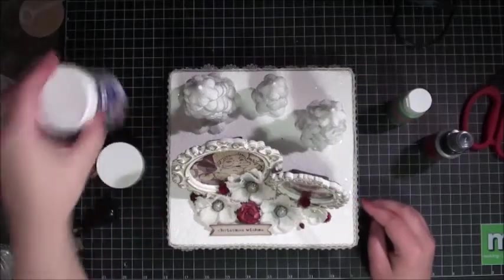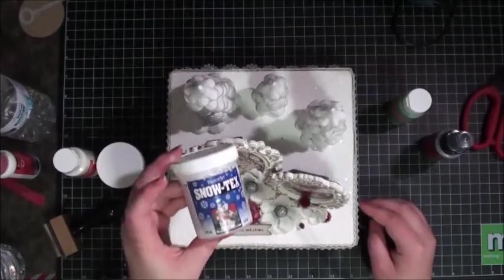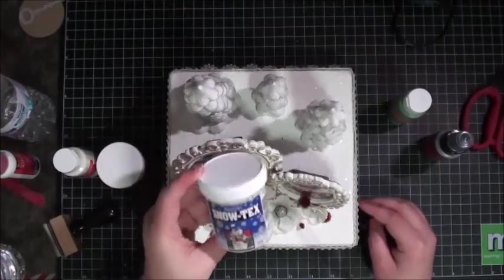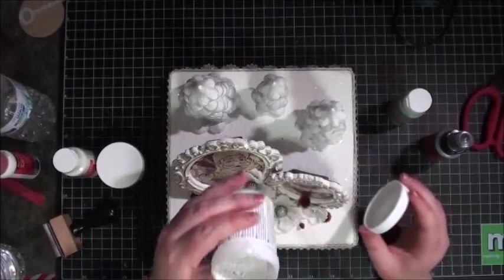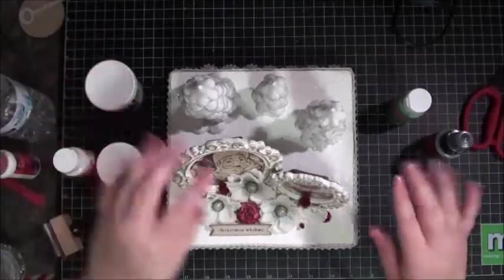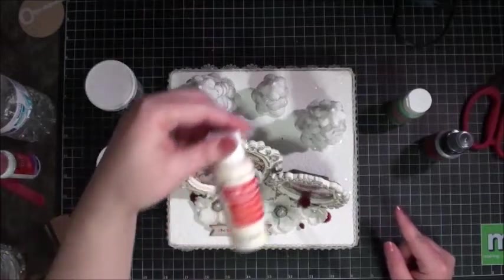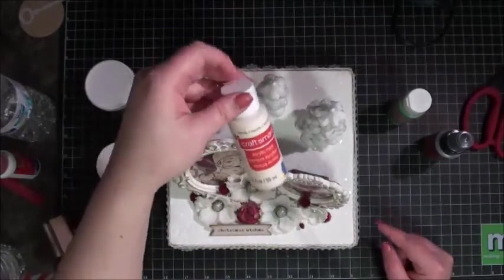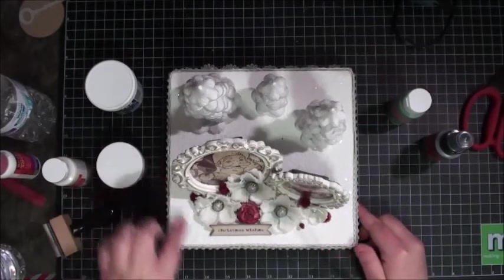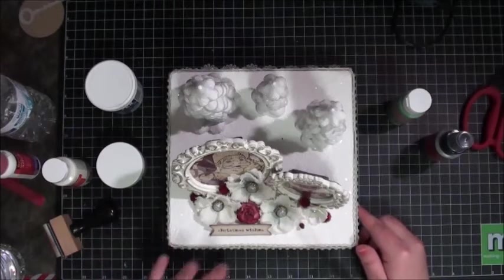First would be Snow Tex, if you've never heard of it. It's either with the Christmas stuff, or the Christmas craft stuff, or I found mine in the woods section, like where you would find Mod Podge and stuff. It is like a really light paste mixture. I used my spatula and put it on the entire top layer of the box. Snow Tex does take two to three hours to dry, which I didn't even think of before I started my project.